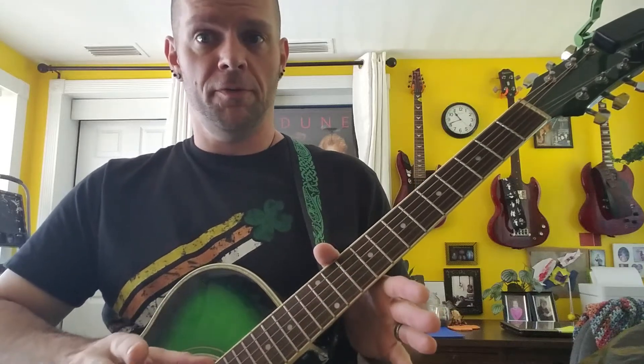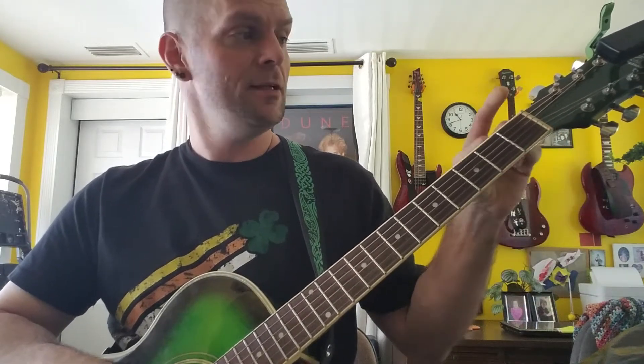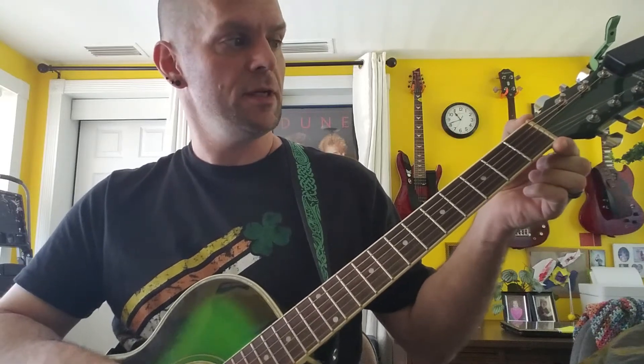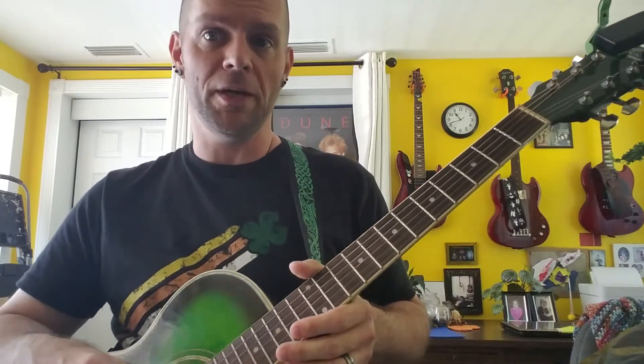Alright, for a few more parts that we didn't cover in the first video — this is called the nut. I don't know why I forgot to mention that. It's a weird name. In old guitars they were made out of bone, now they're usually made out of some super dense plastic kind of stuff. I've even seen guitars that have metal ones.